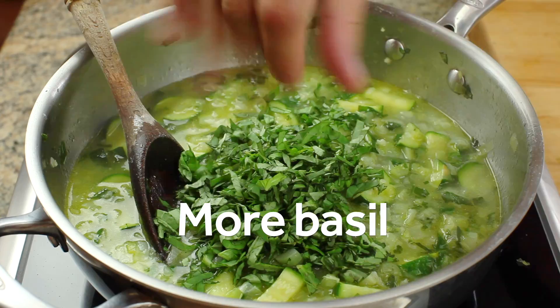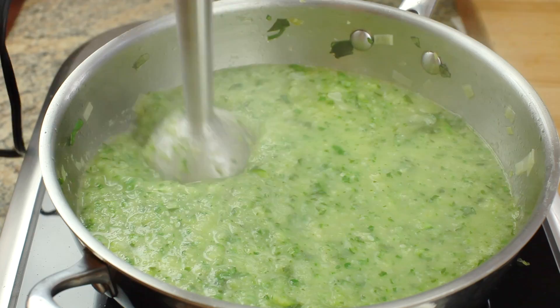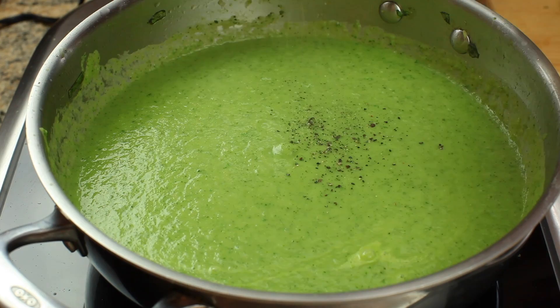Add a second handful of fresh basil and we're ready to blend. This is easiest to do directly in the pot with a handheld immersion blender. I like to pulse it at low speed the first few times to get rid of the big chunks, and then you can move up to high speed and just let it rip until the soup is as smooth or as chunky as you'd like it. Make sure to check out Serious Eats for our recommendations on the best handheld immersion blenders.